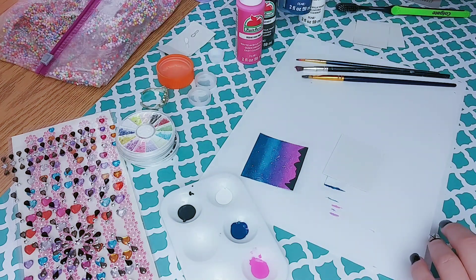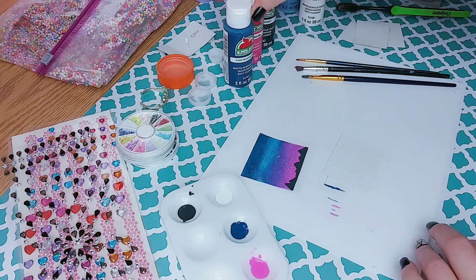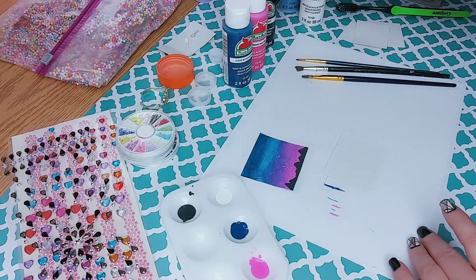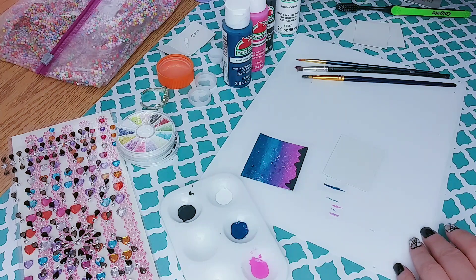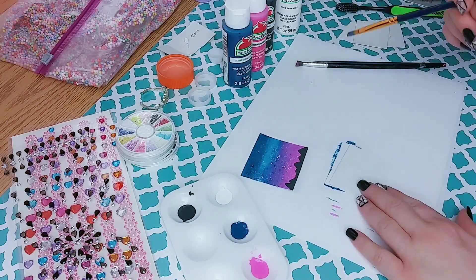I'm going to show you how I made this painting using Mountain Blue from Apple Barrel. You're also going to need a pink shade — I'm going to use Diva Pink — then a black or dark gray. I'm using Pavement, and a white. I'm going to be using Snow White for this.